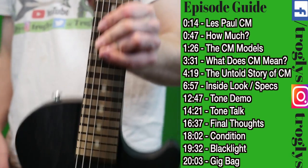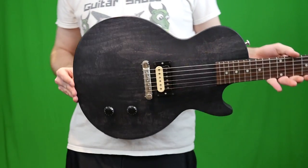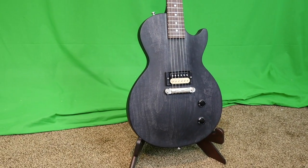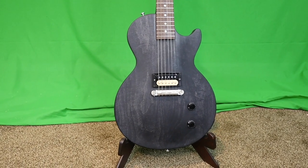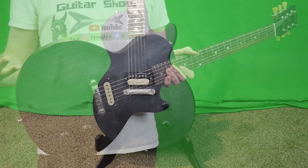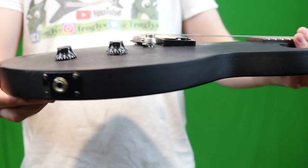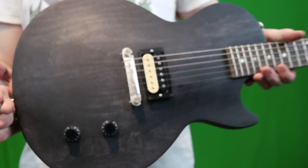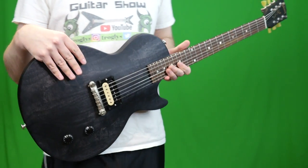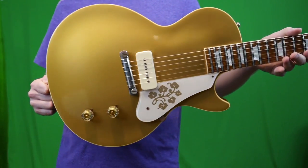Welcome back to the Trogly's Guitar Show. We're finally going to discuss the Les Paul CM. I've had so many requests for this one, but why is that? Well, it's basically because it's a really affordable one-pickup Les Paul. Some additional key features: it's actually thin-bodied, but still has a carved maple top. It's a unique guitar that fits the bill for people looking for those magical one-pickup guitars.